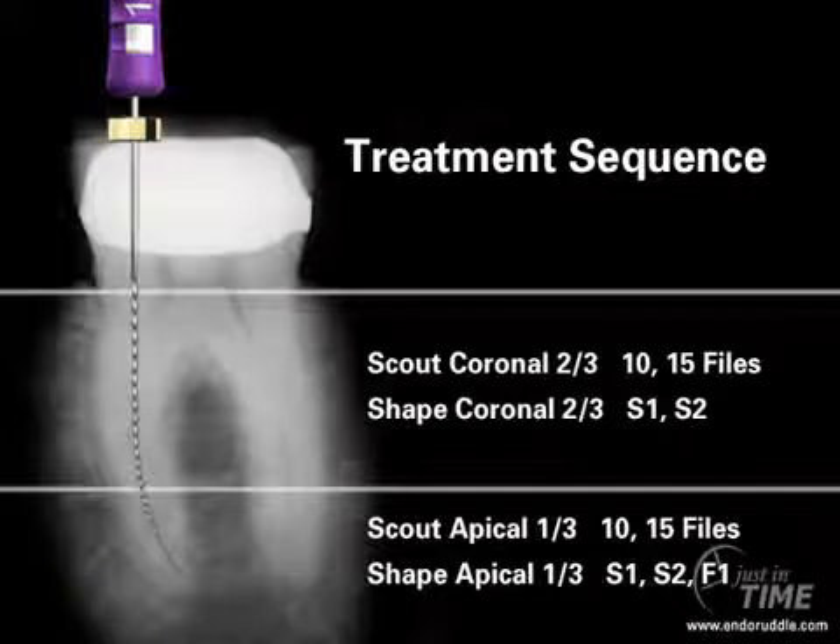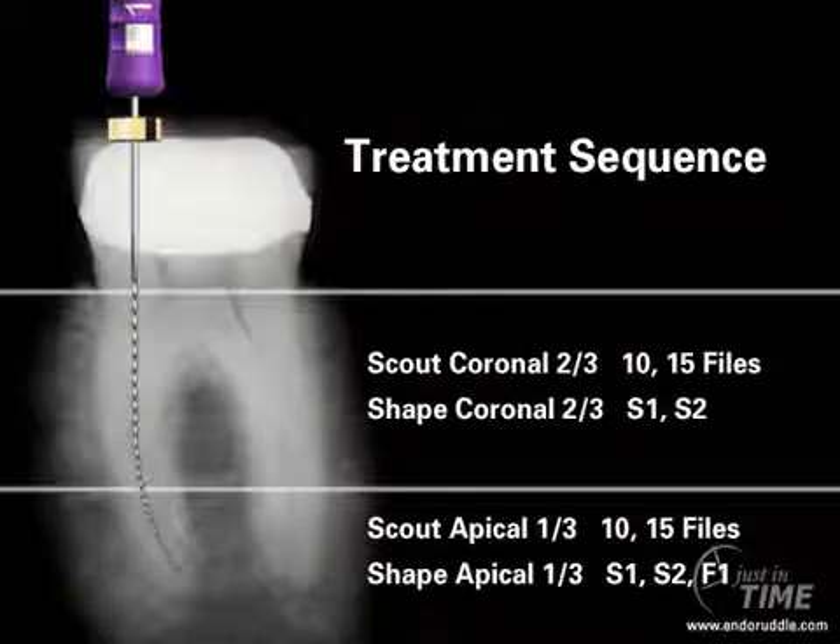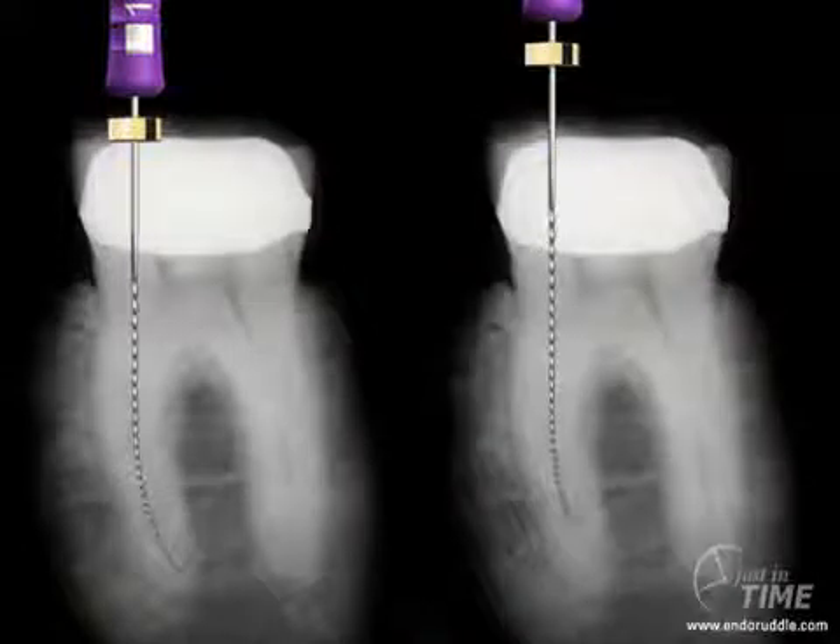As we've talked about in other just-in-time shows, the importance of sequencing the treatment provides many advantages. Once we have a tentative working length, I'm just not going to allow the rubber stop to reach the chosen reference point. I'm going to allow the working length on the stop to be about three stops short of that selected reference point. This means our instruments will be confined to the upper two-thirds.